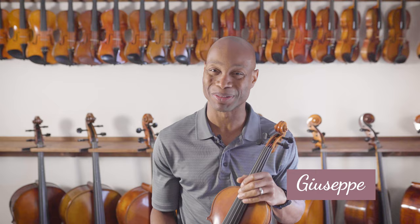Our next instrument model is the Giuseppe. Let's take a listen and see how this instrument sounds.